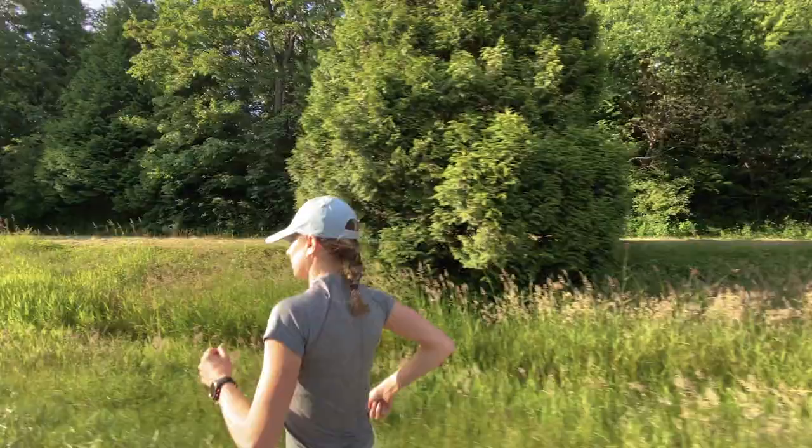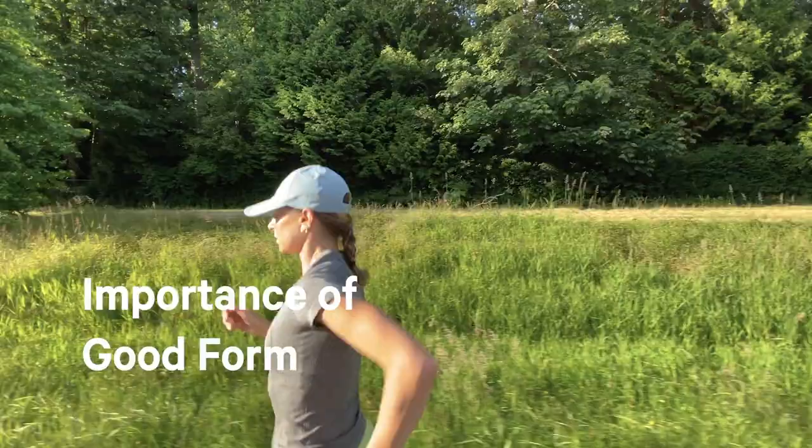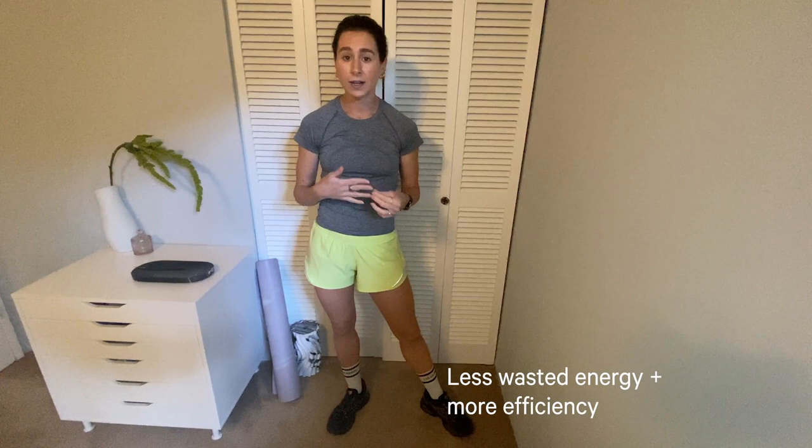So to begin, the main question is: why is your running form important? There are two main reasons we like to work on running form. Reason number one is that proper running form leads to less wasted energy and more efficiency — so in short, you can run faster but won't be working as hard.